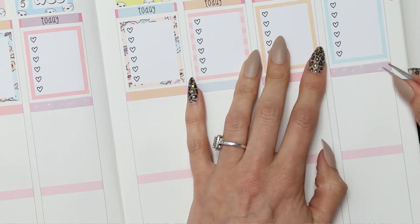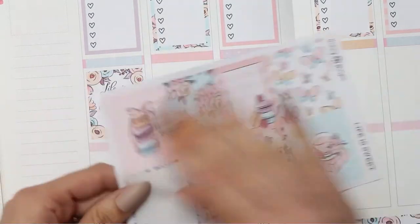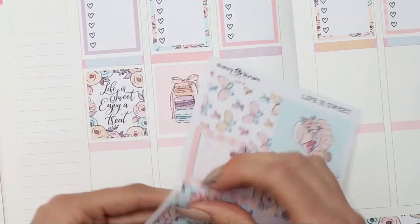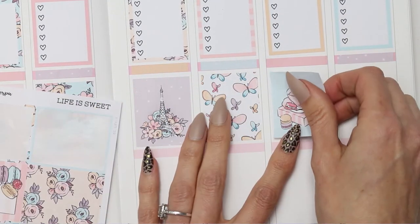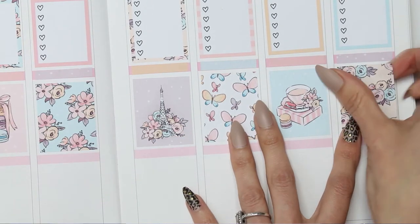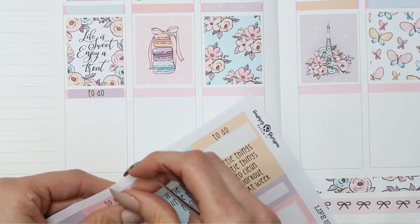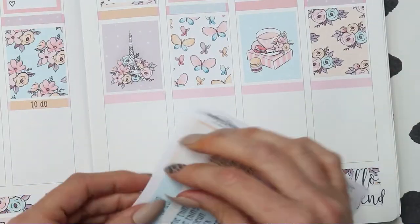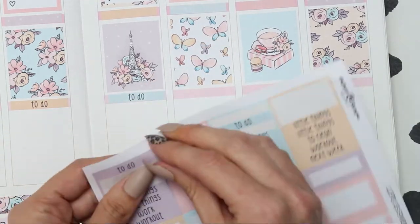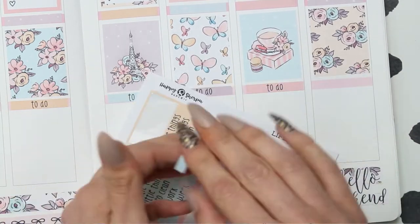After putting some of the coloured washi down as headers, I put my full boxes all the way through the middle. Doing my spread this way probably took half the time it normally takes — it was so quick and simple, I just stuck stickers down. The one thing I didn't like, and the reason I probably won't do it next week, is that I only have the bottom to list about three things, which also means I don't have a lot of room for my stickers — which is a sad day. But I did manage to fit some in there.